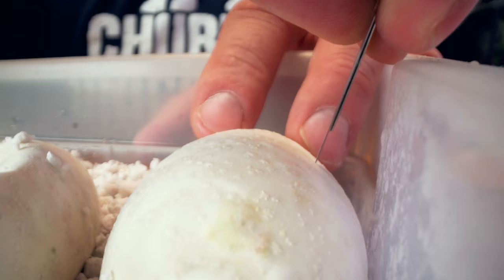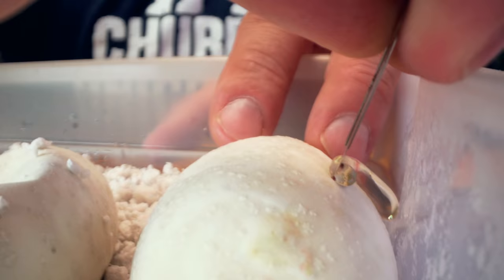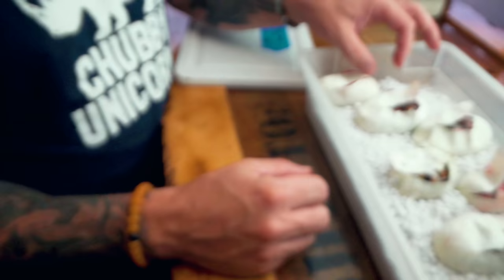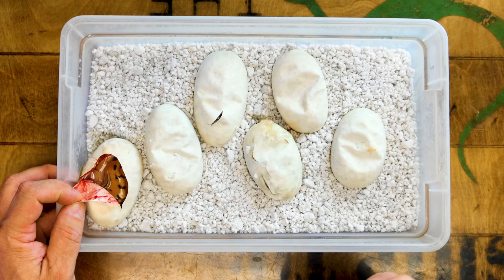So we have six eggs. Let's get it cutting. First egg — orange dream sometimes doesn't jump out at you, so we'll have to see how things go, but we should produce some really beautiful things in here. And oh my gosh, guys, right off the rip, we've got a super Enchi pinstripe orange dream!